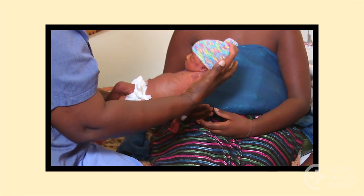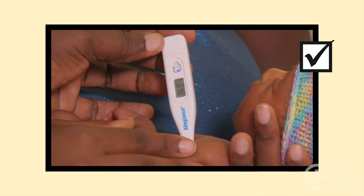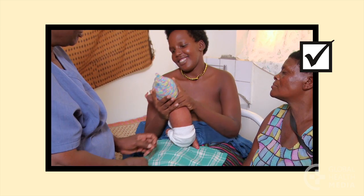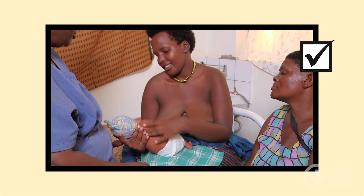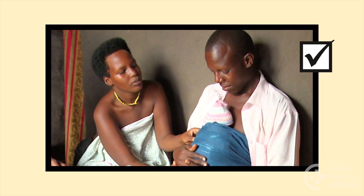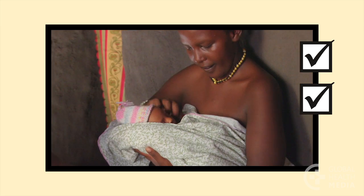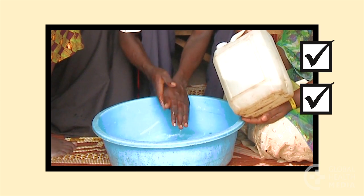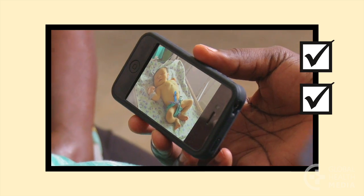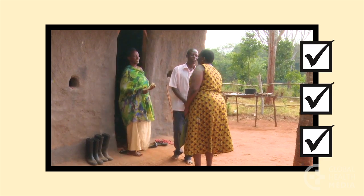Remember, a small baby can be discharged when he's well, has a stable temperature, is gaining weight, feeding well, and the mother feels confident to care for him. Prepare the family to care for the baby by discussing warmth, feeding, love and attention, preventing infection, and danger signs. Support the family with frequent visits until the baby is thriving.